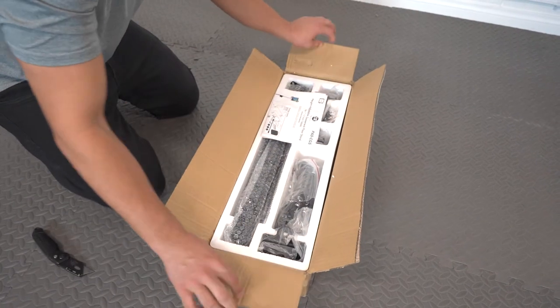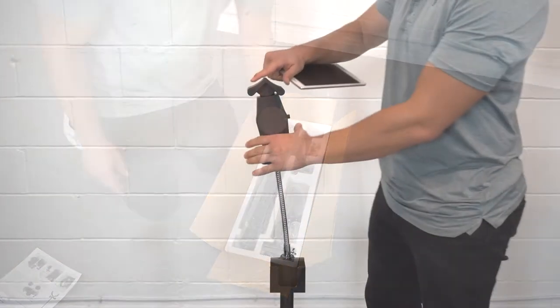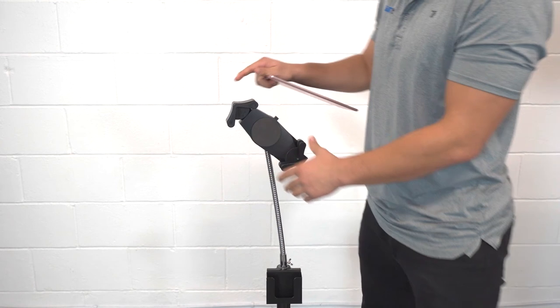Build your tablet stand by following the instructions within the packaging material. Secure your tablet to this stand as shown here.